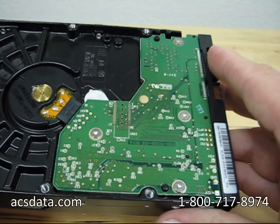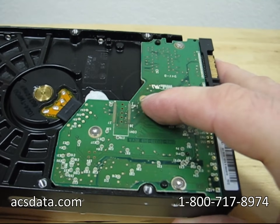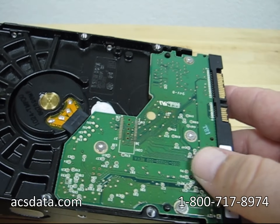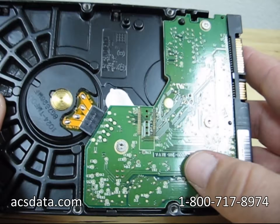Sometimes we could actually keep really cold air blowing on the back of the drive and it would help read in a situation where it normally wouldn't. So most of the time if the freezer works, it's because the board is bad.